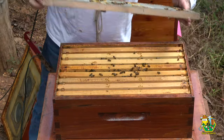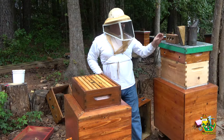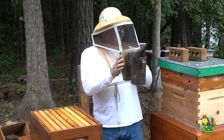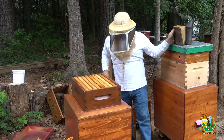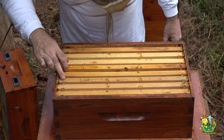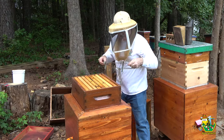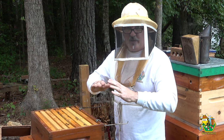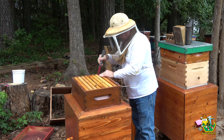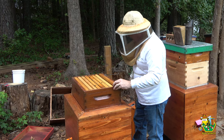Hello ladies. I've already got some guards on me. Now this hive still has a medium super on it, because these girls actually had brood in a few of these frames. Let me get my frame holder. The goal here is 100% just get ready for fall — that's it, get ready for fall — because winter's coming and these girls have to be ready to go.